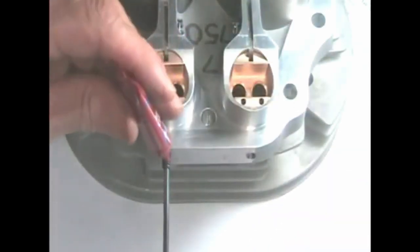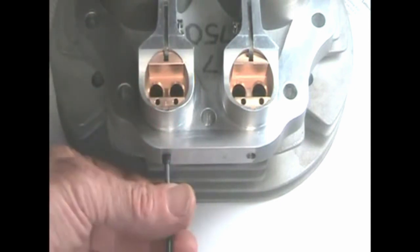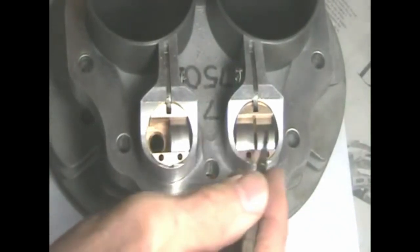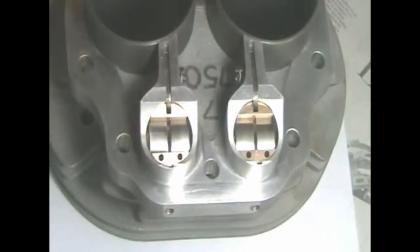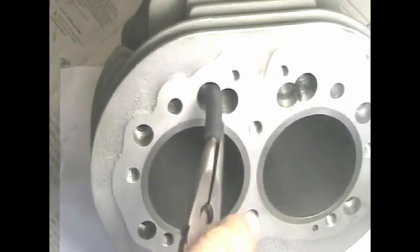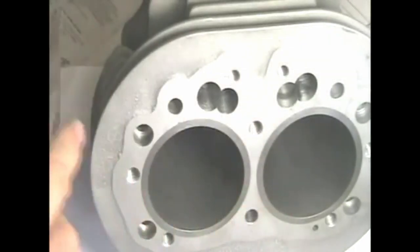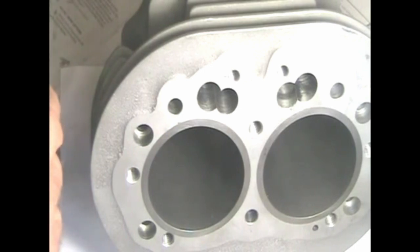Be sure to put Loctite on the threads of the set screw so it won't leak or come loose. The tappet blocks are in place. Install the tappets with the chamfered corner to the outside. Use pieces of 1/4 inch rubber tubing that press over the ends of the tappets — use needle nose pliers to push the rubber tubing over the end of each tappet. This will hold the tappet in place while you assemble the motor, then you can remove the rubber tubing before you install the push rods. Reverse this process when you disassemble.